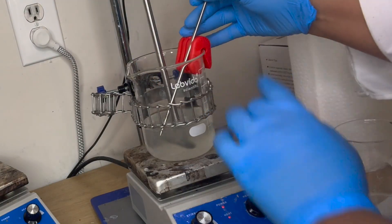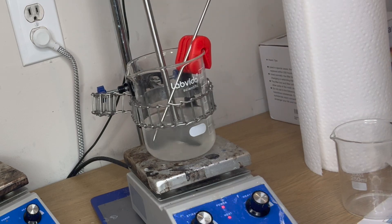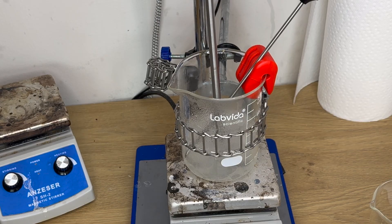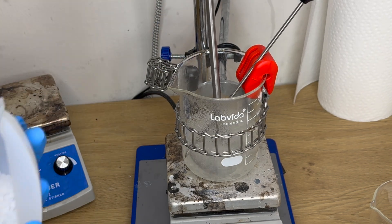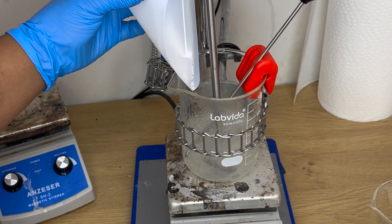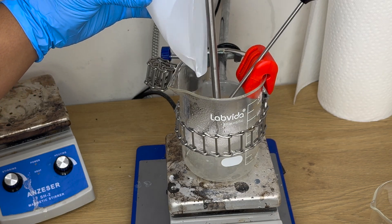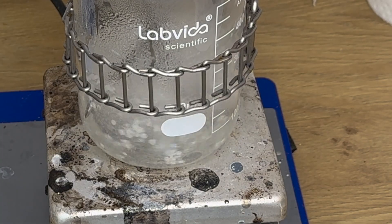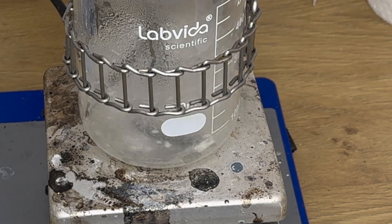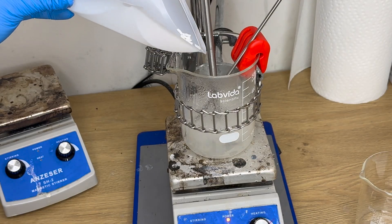Now we're going to heat the solution because it does require heat for this next step. We're going to heat it to about 75 degrees Celsius, and once it reaches that temperature we're going to add 10 grams of cetearyl alcohol. This is going to be an emulsifier and a viscosity booster — it adds that creamy appearance and increases the viscosity. If you want your shampoo to be a little bit thicker, you'll need to add a little bit more than 10 grams.